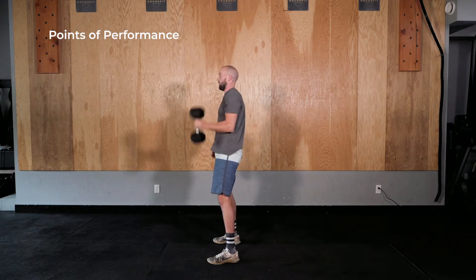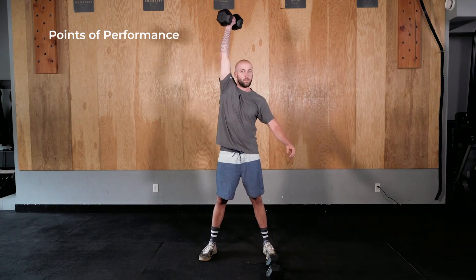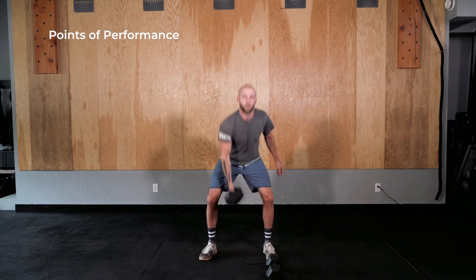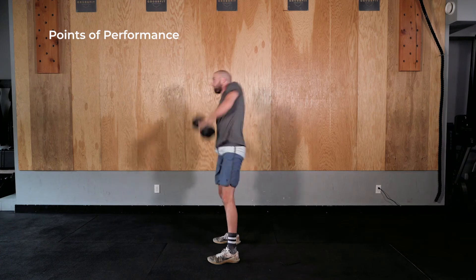Hips and shoulders rise together. Hips extend rapidly. Shoulders shrug followed by a pull under with the arm. Dumbbells are received with an extended arm overhead in a partial squat, complete at full hip and knee extension.